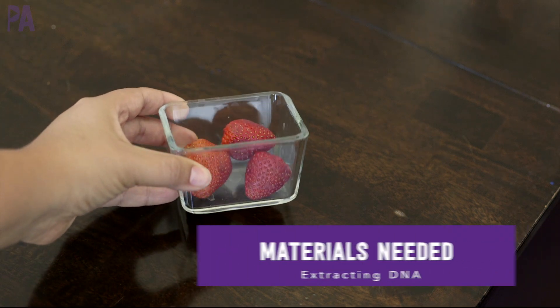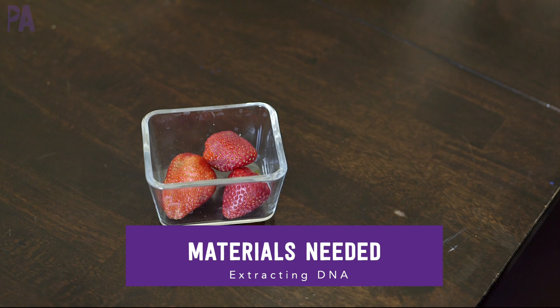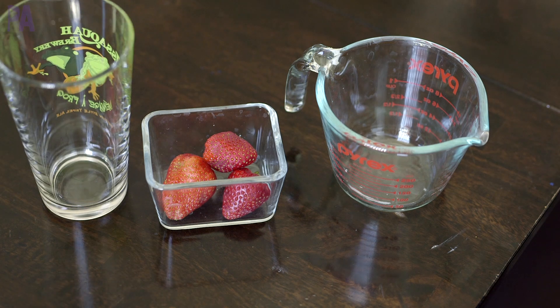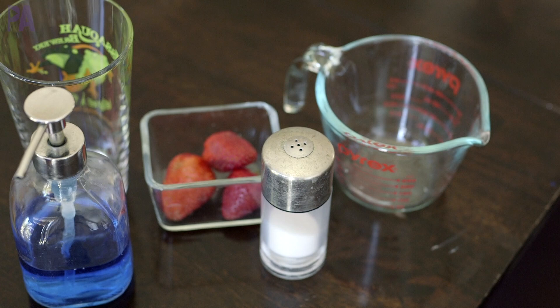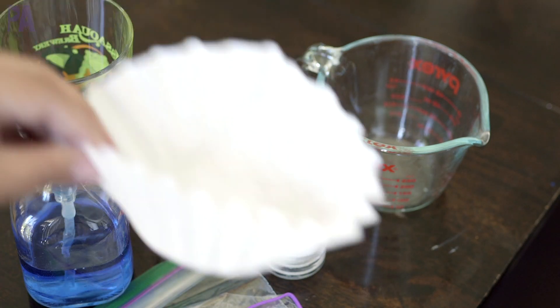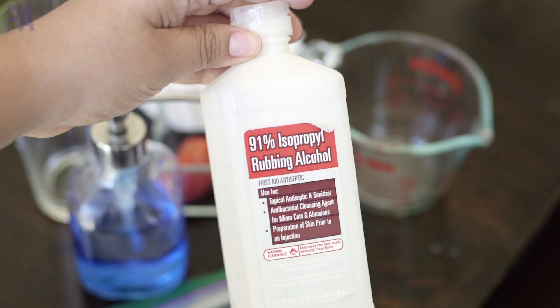You're going to need a few household items for this experiment. The first would be strawberries — I have three. You can use a couple, just make sure the stems are off. A measuring cup and a clear glass or cup — you can use a plastic one — some dish washing liquid, a little bit of salt, a baggie with a zip lock, a rubber band, and a coffee filter. If you don't have a coffee filter, you can also use a kitchen strainer instead. And then you're going to need at least 70% rubbing alcohol.